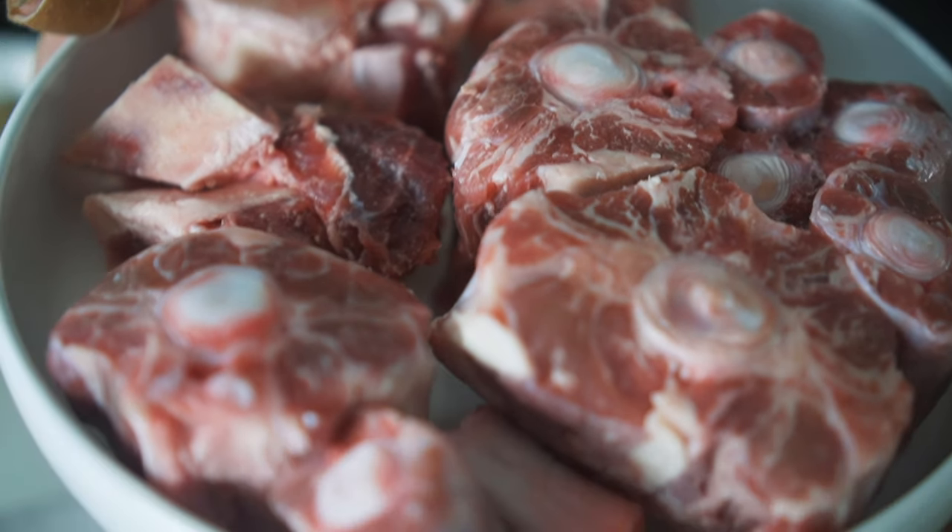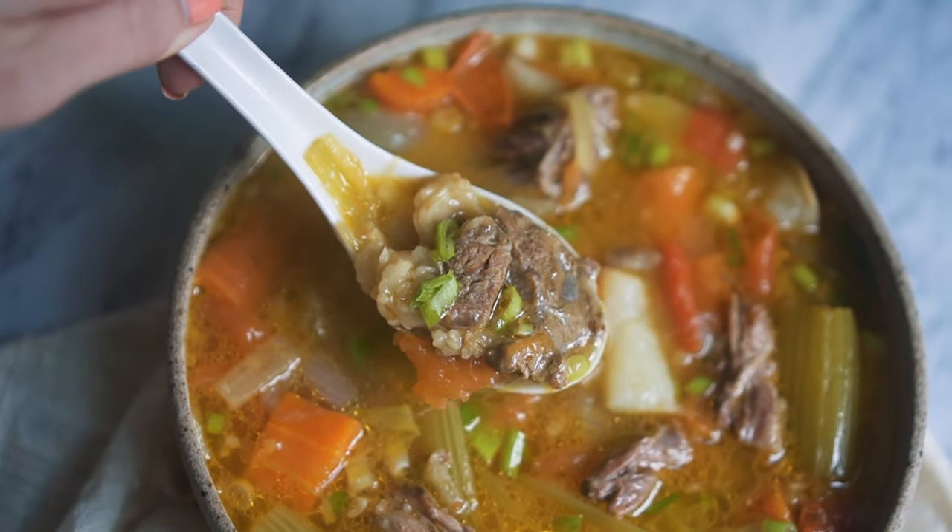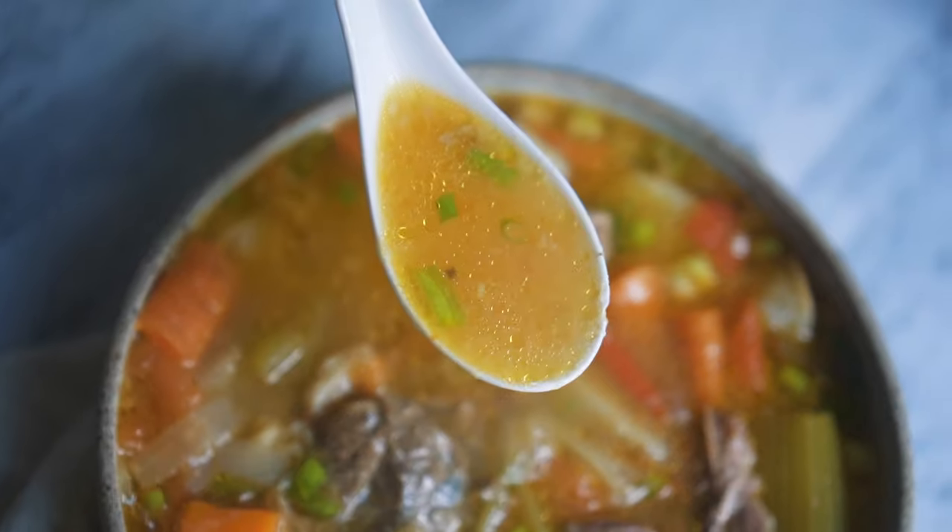Until recently, oxtail was a bit of a throwaway meat just because people didn't really know what to do with it, but recently it's become a lot more popular so the pricing has gone up. As you can see here, there's a ton of meat, ton of fat, ton of flavor contained within this meat, which is why I love it — the texture is just so different from any other part of the cow. Boiled in soup over the course of a few hours, it just falls right off the bone, the fat distributes into the broth, and it gives it a super rich umami flavor.